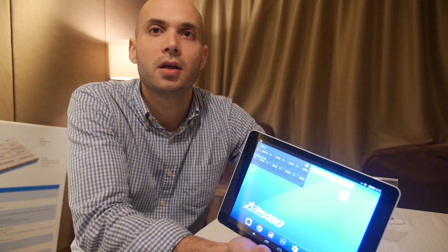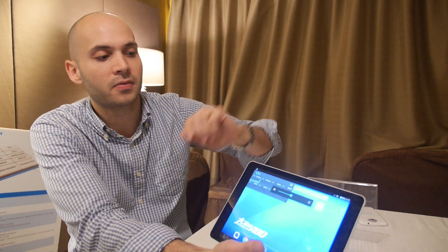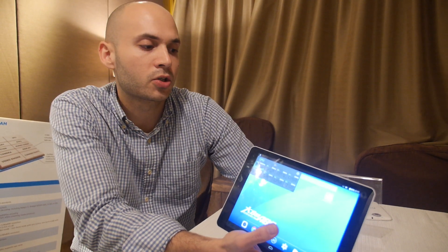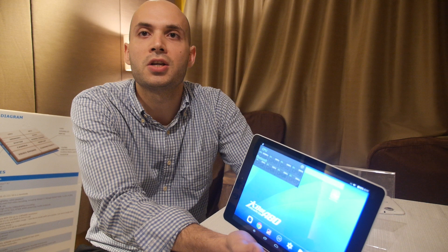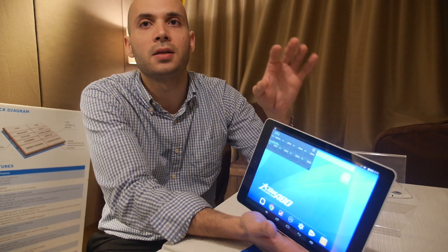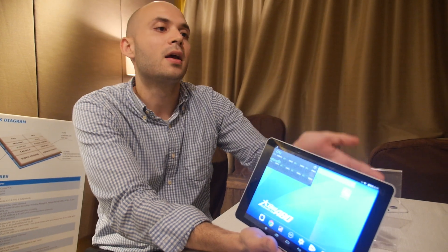You do this in record time every time a new processor comes out — does that mean you have the best guys in the world? Our engineering team is awesome. I'm grateful to have a great engineering team at Allwinner. There's work that comes from hundreds of guys at Allwinner to get something to this stage. We're a young company but very active in this market — we've been the market leader in Android tablets since early 2012. A lot of that comes from our familiarity with the Shenzhen market. Most electronics are manufactured out of Shenzhen, and our founders have a lot of experience dealing with that ecosystem, making sure products are designed for it and that manufacturing partners can manufacture quickly and at low cost.